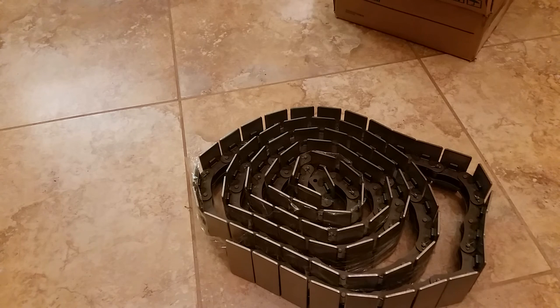This chain retails for about $160 to $260 depending on whether it's nickel plated or all stainless steel, and that's per foot. So basically there's over a thousand dollars worth of tracks here, and I paid about a hundred dollars — tax included off eBay — so that was a good bargain.